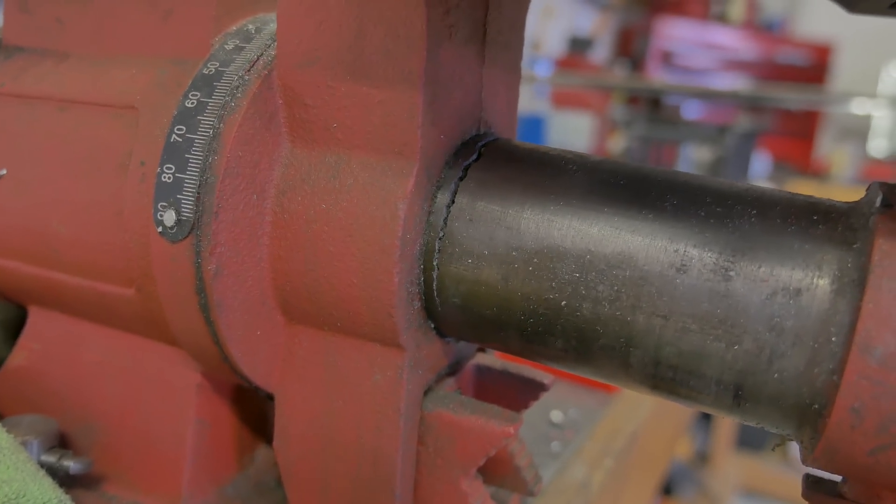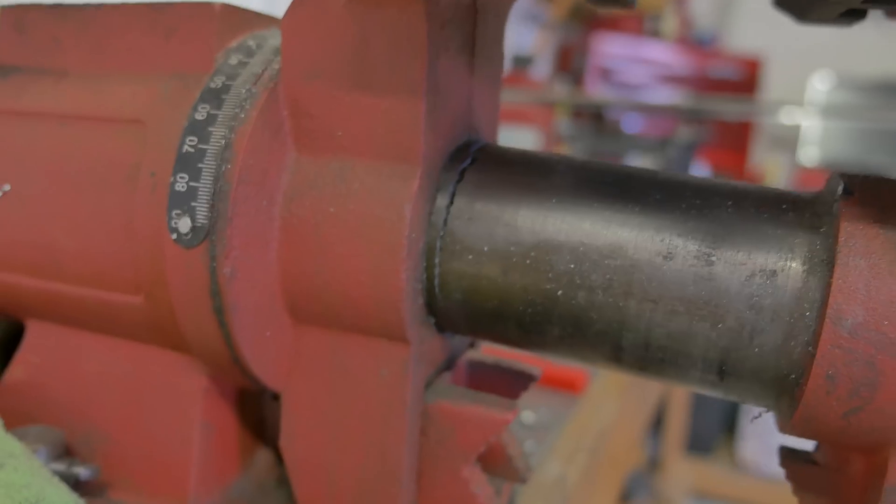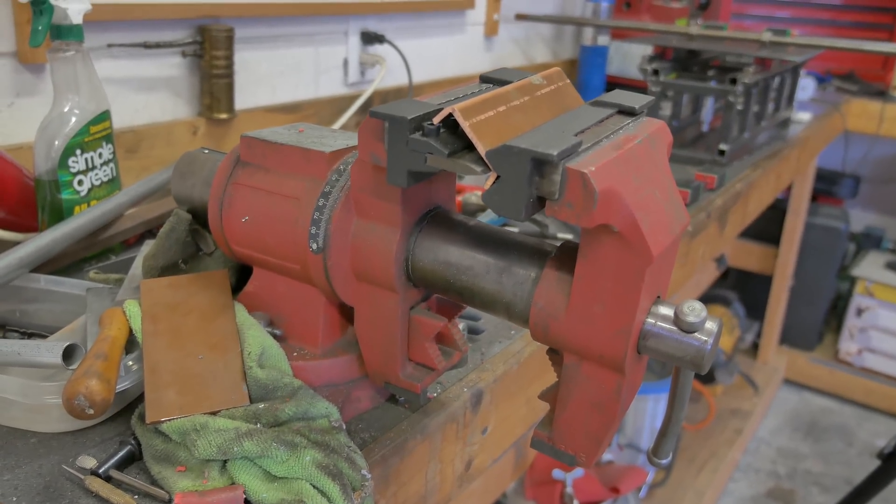Look at that. Oh my god, I just destroyed this vice. Okay. Gonna have to get something stronger next time.